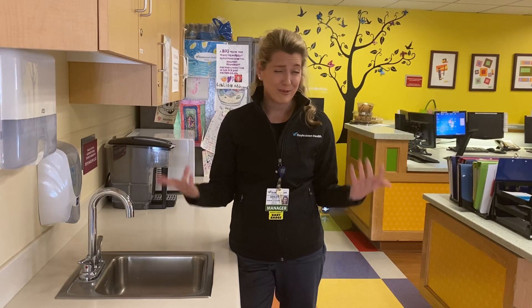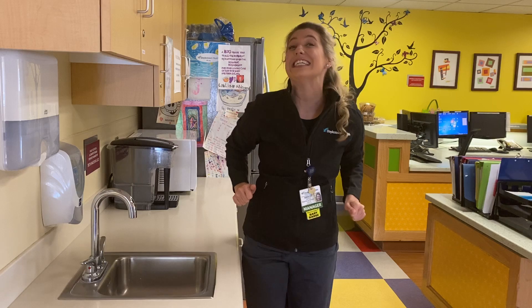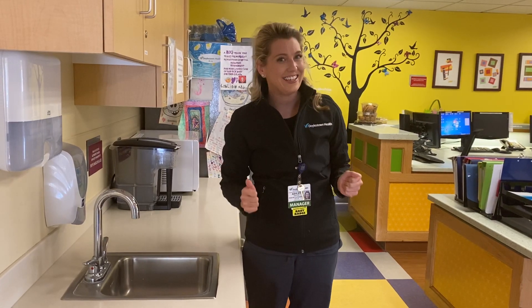Alright, so are we ready? Let's give ourselves a high-five for hand-washing, because clean hands are happy and healthy hands.